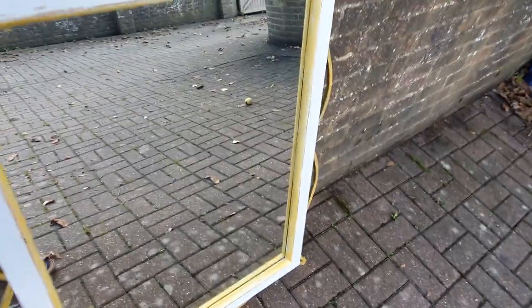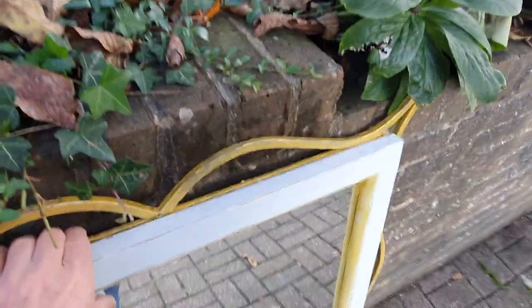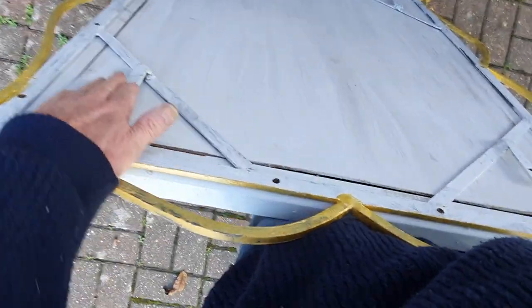I'm just going to drag it forward so you can see the back. As you can see, it's got bits for hanging so it can be hung either way, and it's a pretty substantial metal frame.